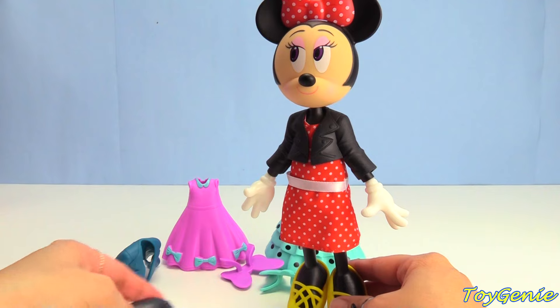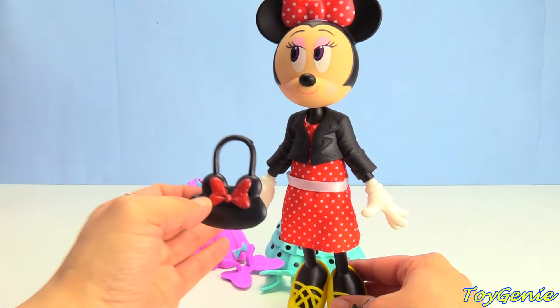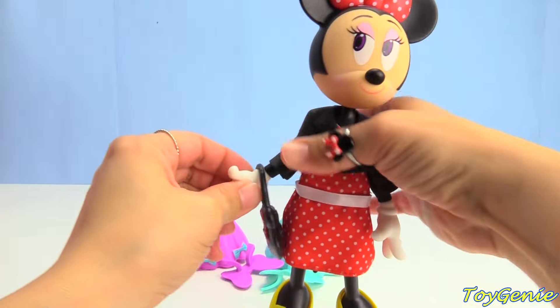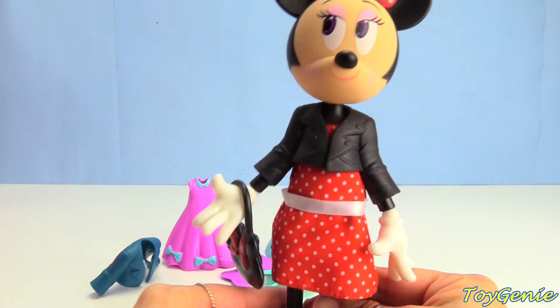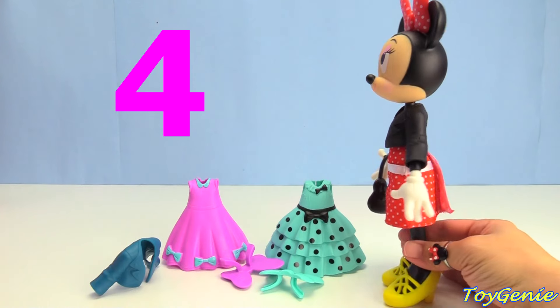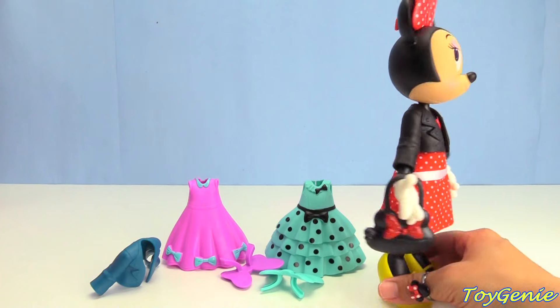Oh, we have one more accessory — a black purse with a red bow. Here we go, Minnie. There we are, super cute. Now what do you guys think? Here is outfit number four. Is it pretty? I think so.